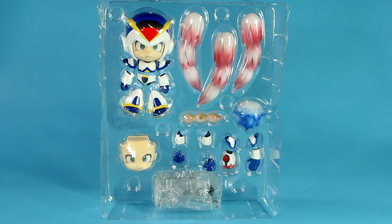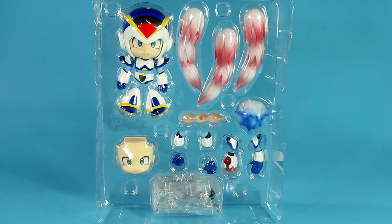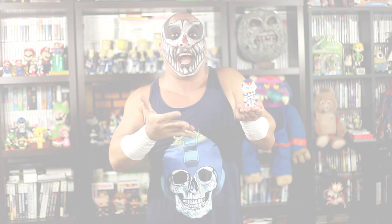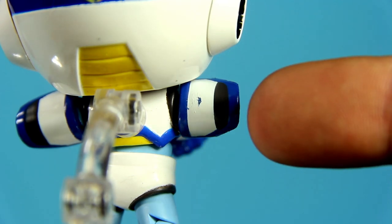Here we have the content of the figure, and you can tell we have some ground to cover. Immediately you'll notice that this is so kawaii! Now, I must admit the paint job is just okay. I don't expect perfection, but for the most part the Nendoroid line of figures has a quality paint job.